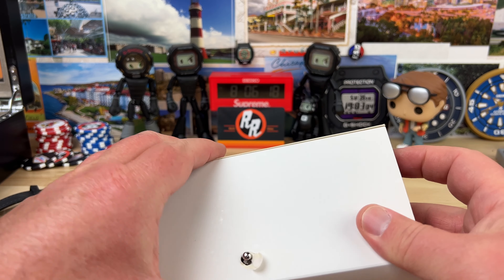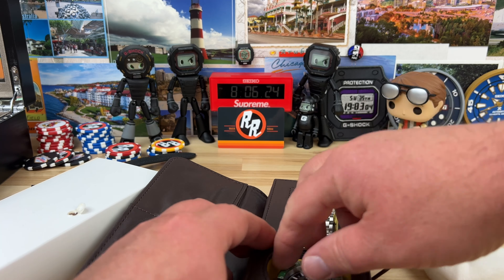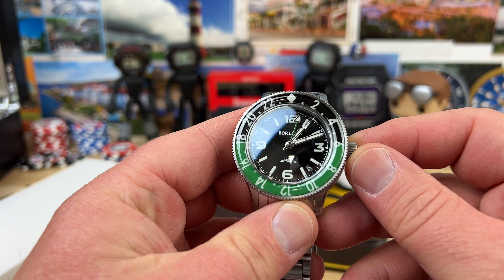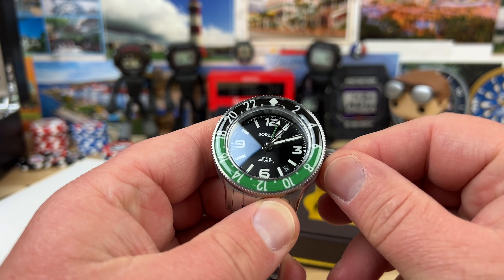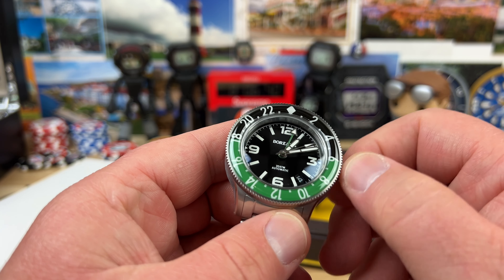Alright guys, quick unboxing here from Borealis. My good buddy over there, Carlos, sent over this. This is a new release, hot off the press — Borealis GMT using that new Seiko, what is it, NH34 or something? I can't remember the number, but yeah, just a fun GMT.